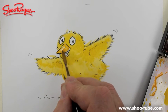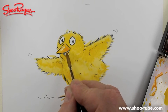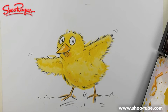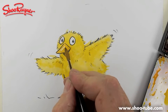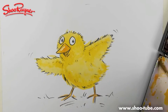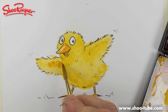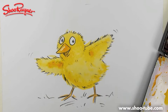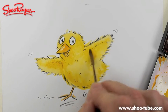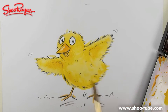Oh sorry about that — the phone rang. Now what I want to do is add a little bit more slightly darker oranginess there. It's turning into a baby duck now with all this oranginess, I think!